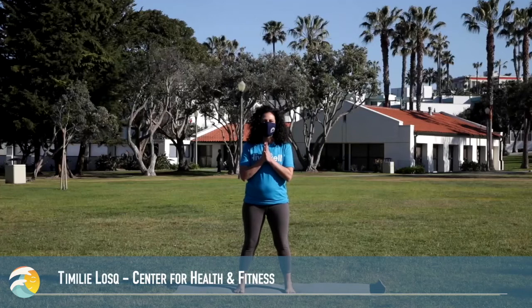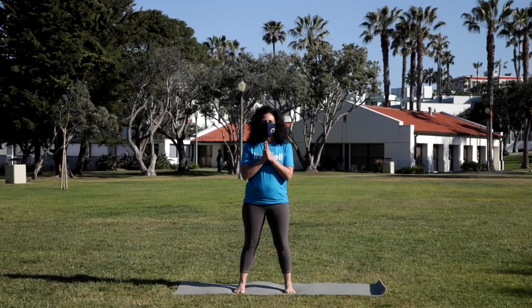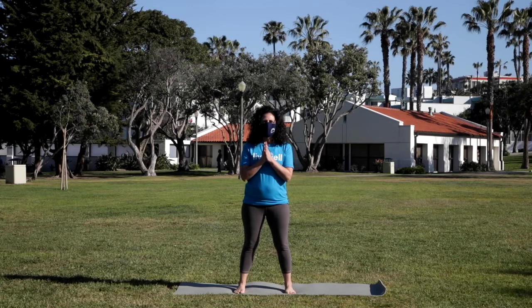Hello and Namaste. My name is Timalee and I'm with the Center for Health and Fitness, and today we're going to do a little slow flow vinyasa yoga. This is good to do any time of day. It's a great way to feel good in your body.